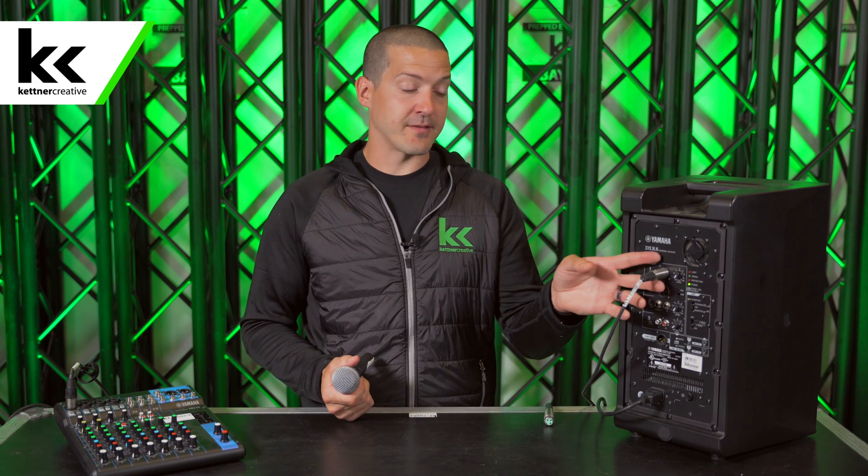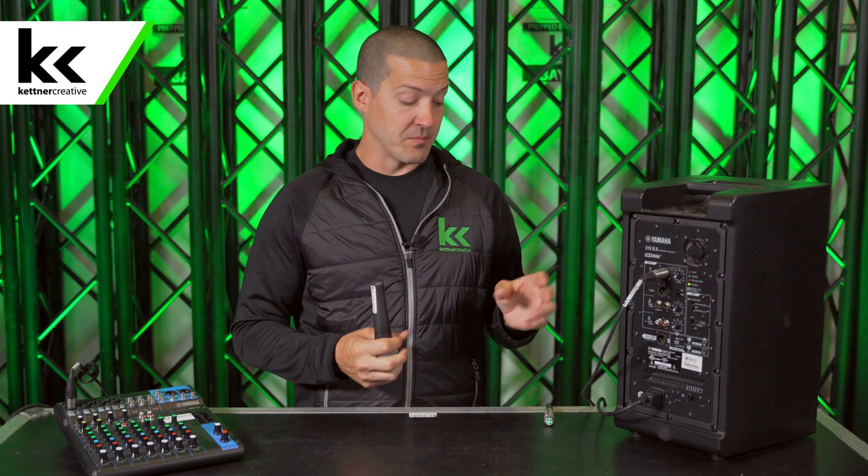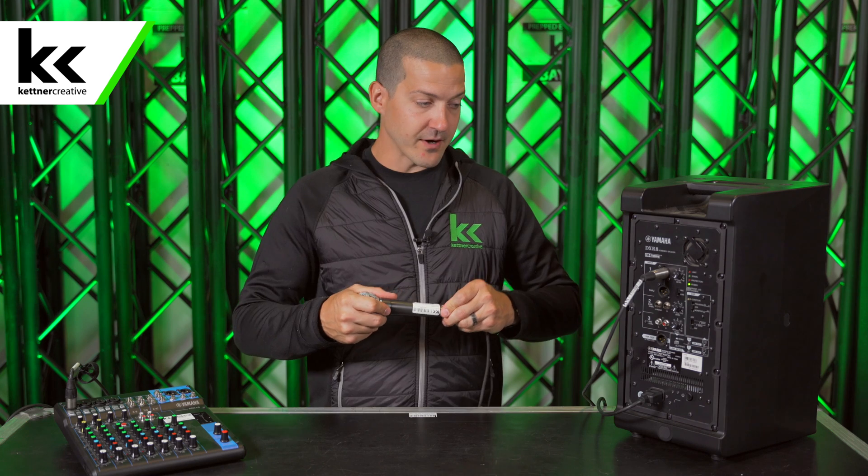To answer your question: yes, it's possible. If your speaker has an XLR input and your microphone has an XLR output — which most do — you can plug your microphone into your speaker and it will work.